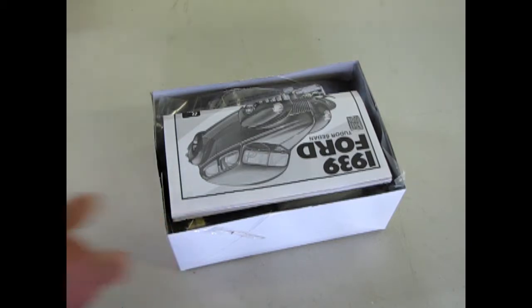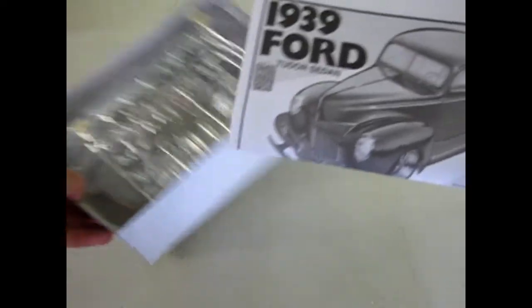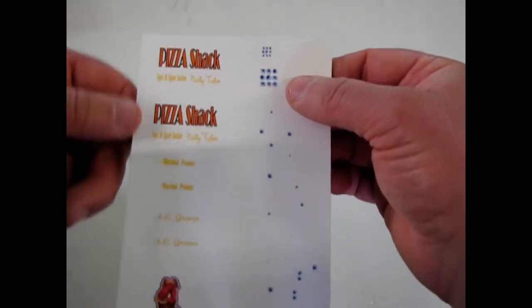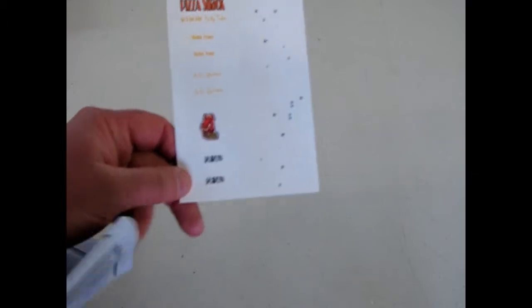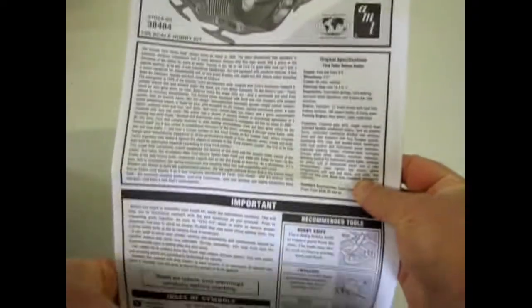Right away we're confronted with the nice instruction sheet, and hopefully there's decals inside — which I believe are right here. So we have some bullet holes, Pizza Shack, and a bunch of interesting things, plus the GANU's letter, which is actually one of Stevens International's newsletters. Monster Hobbies deals with Stevens International, a hobby wholesaler group out of the states.